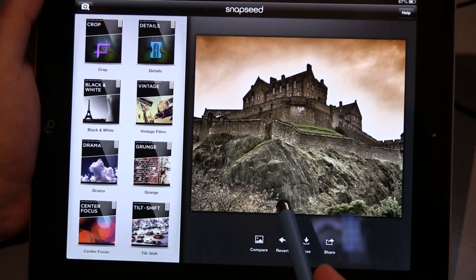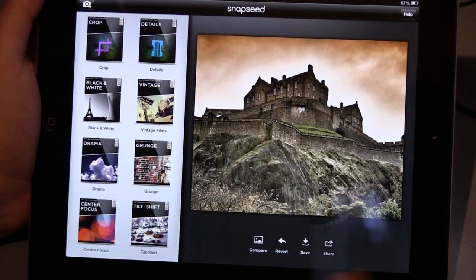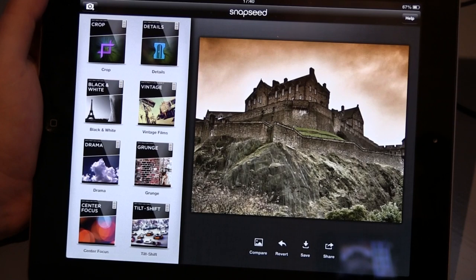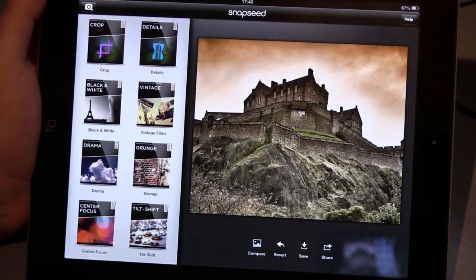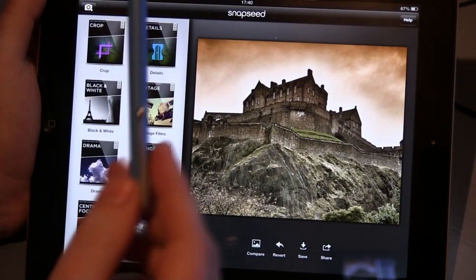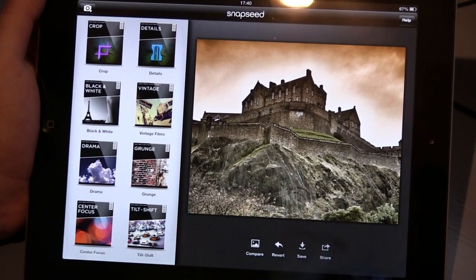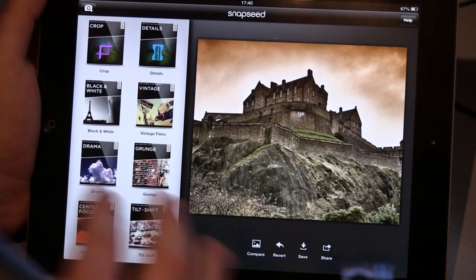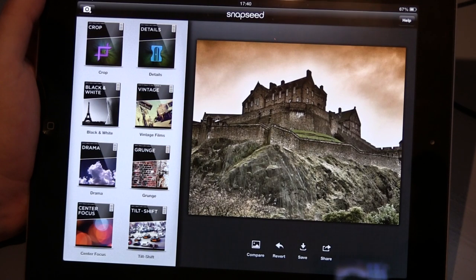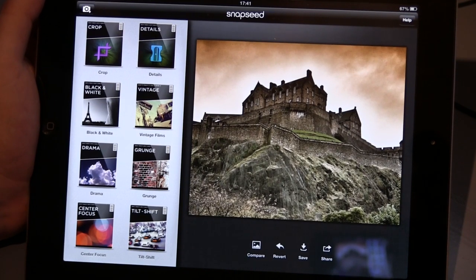Seriously, this is free. I'm actually gobsmacked that my iPad has the power to do this, when something like this would take me a good half an hour to an hour messing about in Photoshop, and I'm doing it in a matter of seconds. Awesome app — definitely download it if you're into photography. I'm importing my images straight through Dropbox: saving them on my computer from my DSLR, putting them in Dropbox, importing them into my iPad, editing them, saving them back in Dropbox, sharing them online, whatever I want. The sheer power of this thing is so exciting. I hope you found this useful and we'll be back soon with more reviews — cheers!